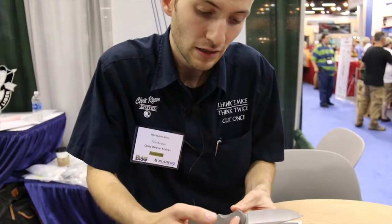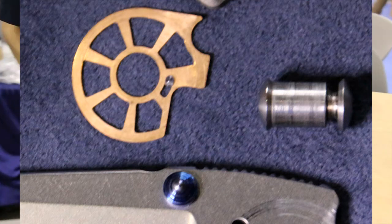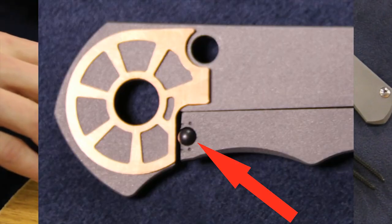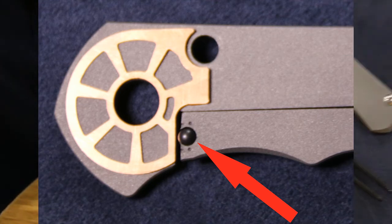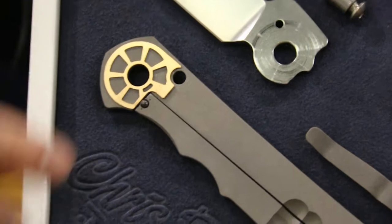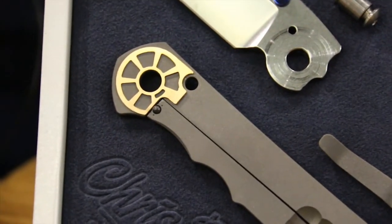The other part of that is having the large pivot, as well as the ceramic ball and lock that they introduced with the Mnumzon — also on the Sebenza 25 and the large and small INCOSI. The ceramic ball makes a very nice interface for the end of the lock bar.